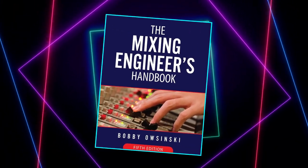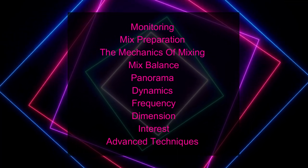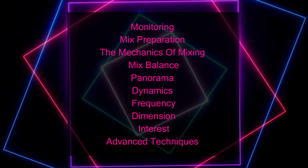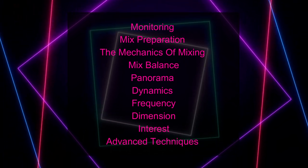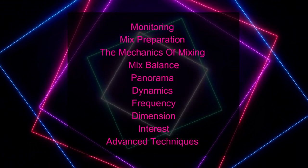In the book, you'll find detailed information about the mechanics of the mixing process, in-depth explanations on the processors used for mixing, such as EQs, compressors, time-based effects, modulation effects, and strategies to approach your mix.